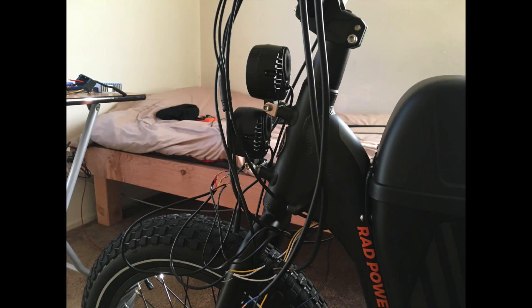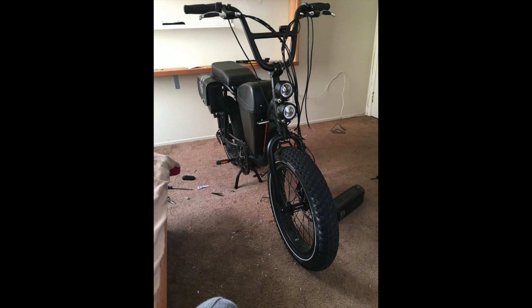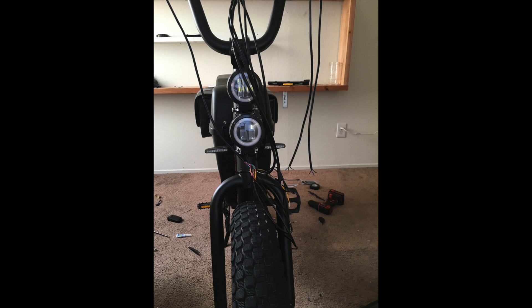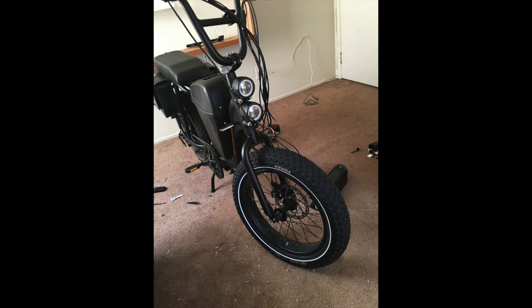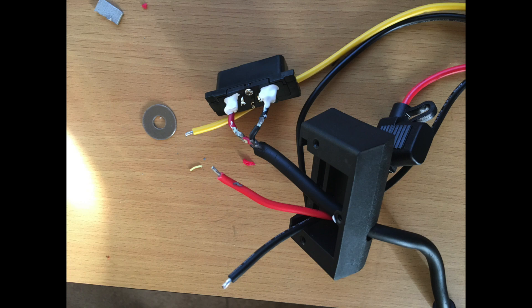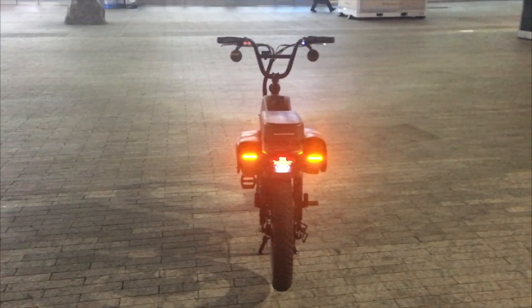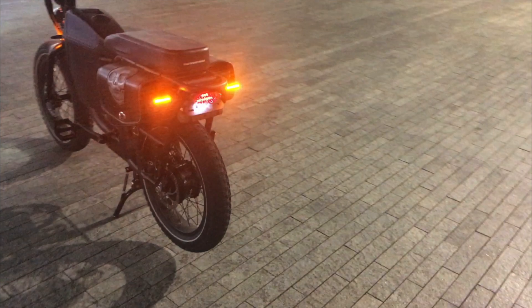I installed all those lights about two months ago for testing, without any connectors — it's just a solid wire system right now, and it works really well without any issues. I'm going to redo the electric system properly with waterproof connectors, which I've already ordered. That will be the third and last video about the lights. The reason I did this on my bike is because I want to be visible on the road — I ride at night very often and want a clear view in front of me. Also, I don't like signaling turns with my hands while riding.